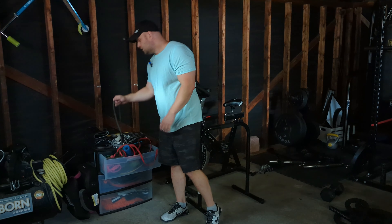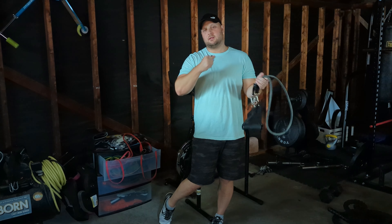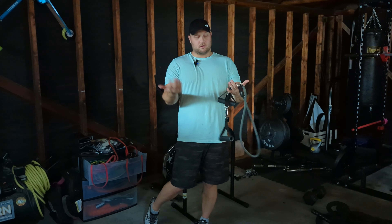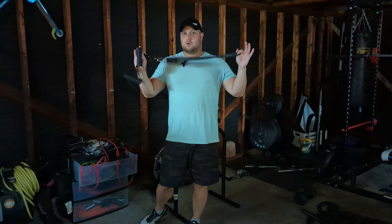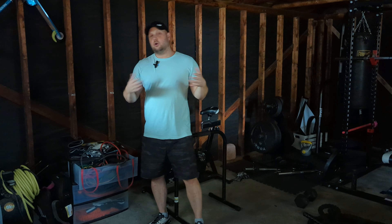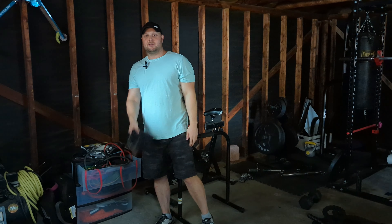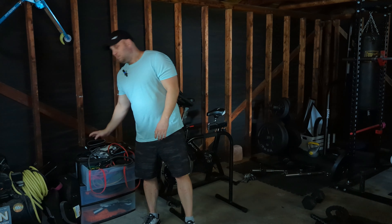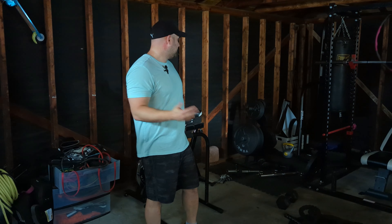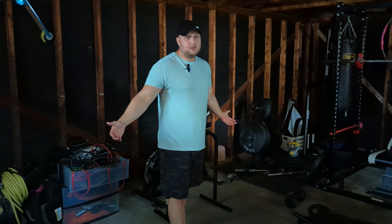I also have typical tube bands — these get used a ton. The heaviest is 50 pounds and the lightest about 10, but you can strap them all together for rows, bicep curls, whatever you want. Bands are something I always recommend if you're just starting out — buy a set and you'll get a good workout. I also have knee sleeves and elbow sleeves because I'm old and achy. When I'm lifting heavy I usually wear them, otherwise I feel like I'm falling apart.